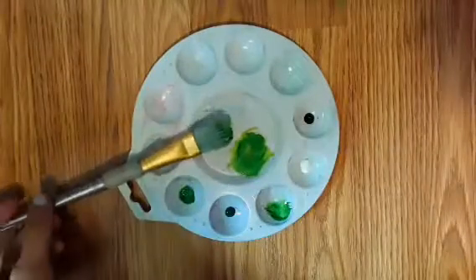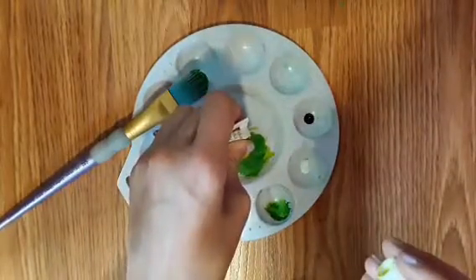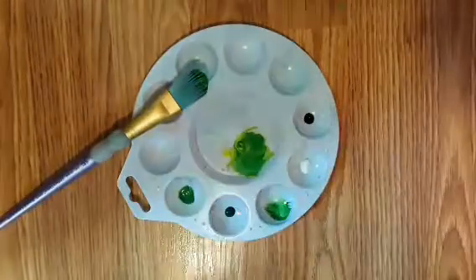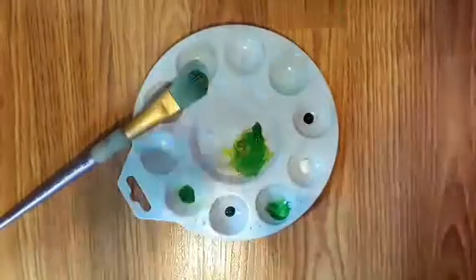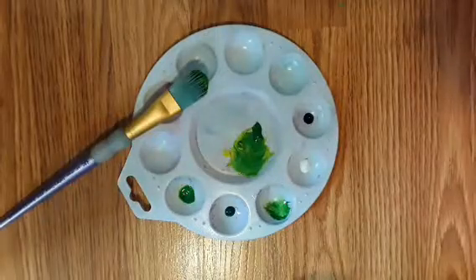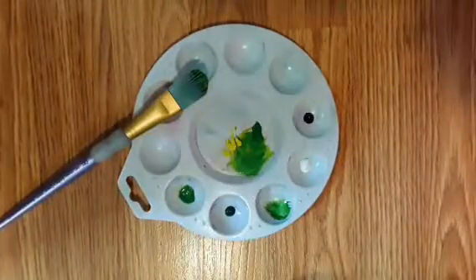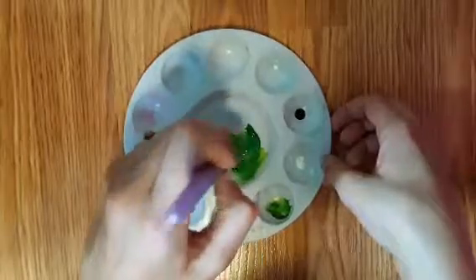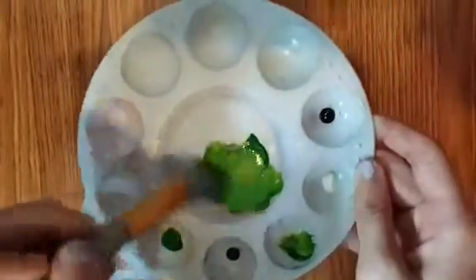Mix that up and try to get as much paint as you can so that you don't run out in the middle of everything. I'm going to be adding more of each color. Maybe a little bit more of the yellow. Now mix that up. Make sure that there are no streaks or else the color will be uneven.